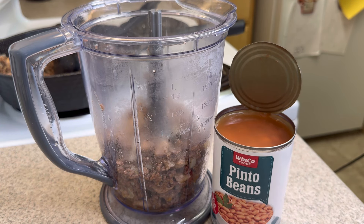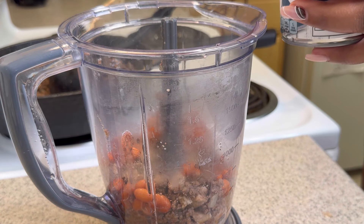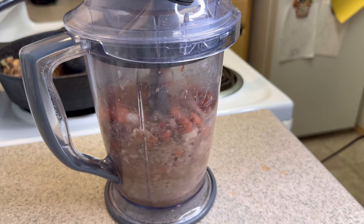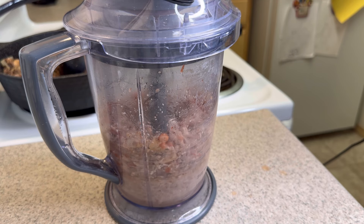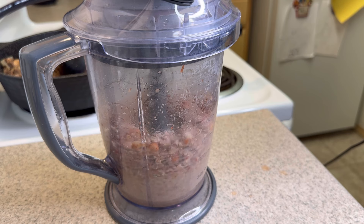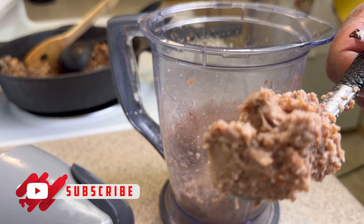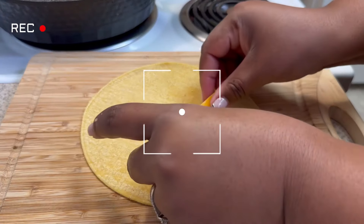Now it's going into our blender with some pinto beans — I did about five spoonfuls of those with some bean juice. And we're going to let that baby twirl like it ain't never twirled before. We want it to look like the inside of the Jack in the Box tacos. If you ever had one, you know what I'm talking about — just like this. Doesn't look as appetizing right here, but I promise it's good.